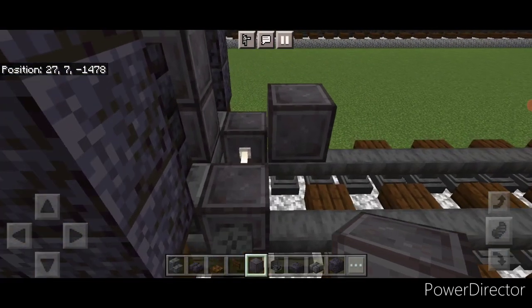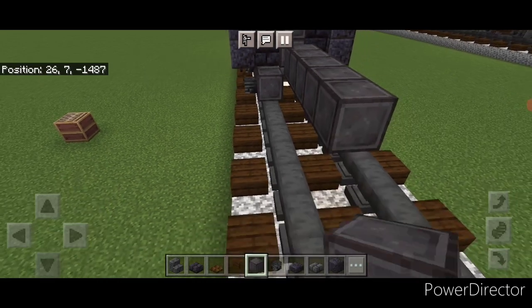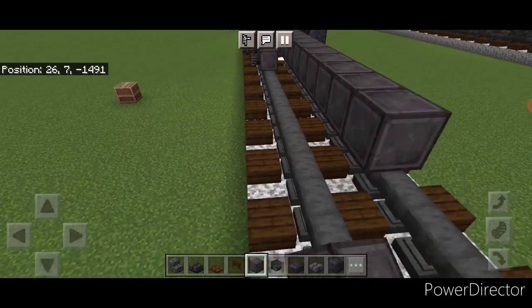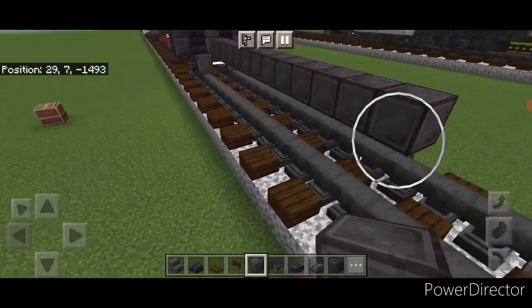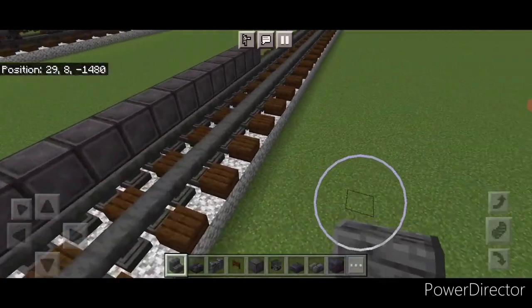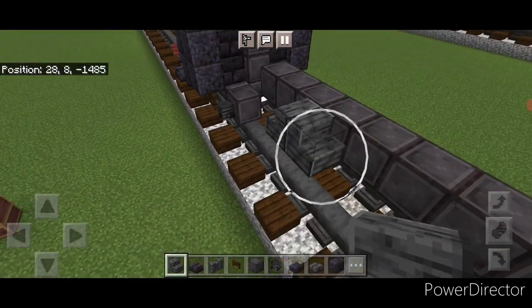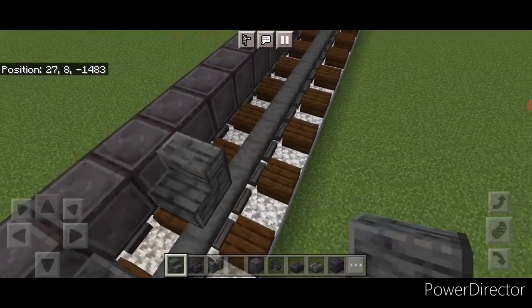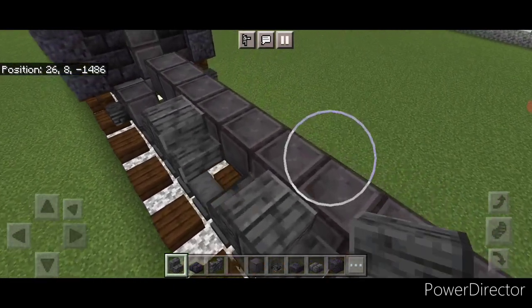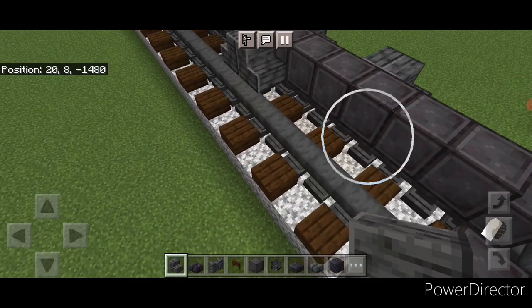Put a block of netherite so it's kitty-corner up from these wheels, then turn that into a line of netherite down the middle — 13 blocks long in total. Now come on the third block in from the front of this netherite and do back-to-back polished deep slate stairs, then skip one and another set of back-to-back stairs for the driving wheels. Copy them exactly across to this side.